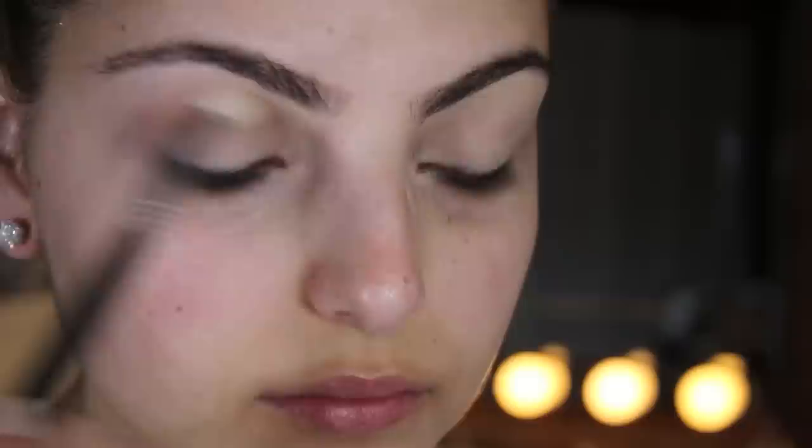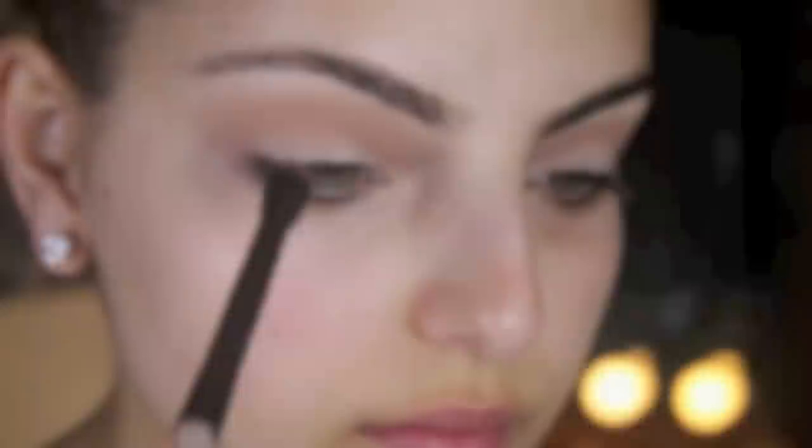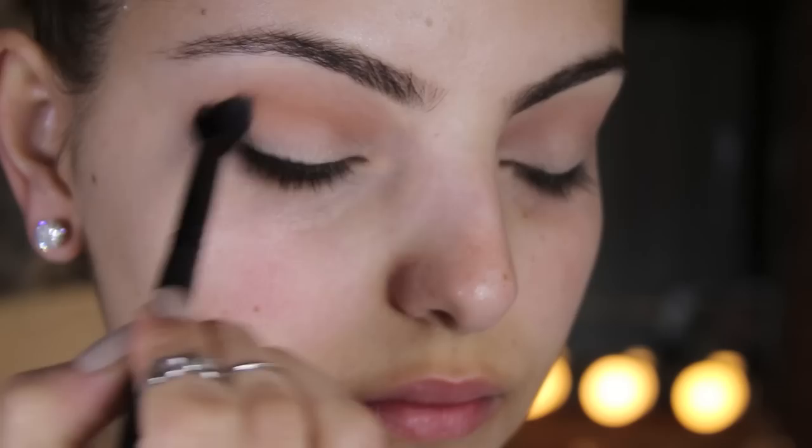I've already applied my base. I use MAC Studio Finish Concealer in NC20. You just want to grab MAC's Soft Brown Eyeshadow and blend that into your crease. Next you want to take Makeup Geek's Creme Brulee Eyeshadow and apply that just a little bit below the Soft Brown and blend well.